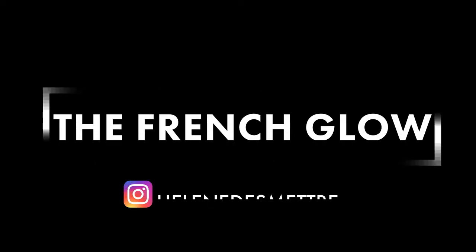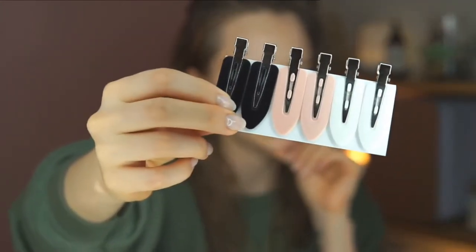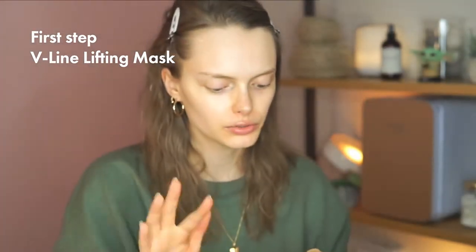Hello everyone! I'm taking my hair back with these cute hair clips — you have three colors: black, pink, and white. I'm going to use the white ones so you can see them clearly. I'll pin my hair back, and I'm putting the V-line lifting mask on right now because you need to leave it on for about 30 minutes. I do it mainly as prevention for sagging — you know, when you age, the sagging of the chin.